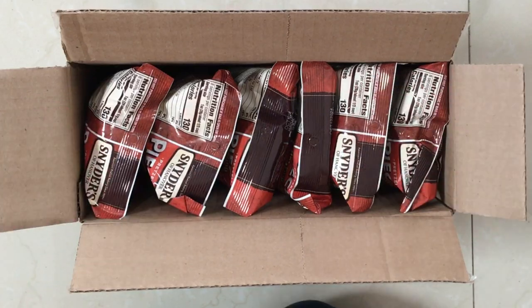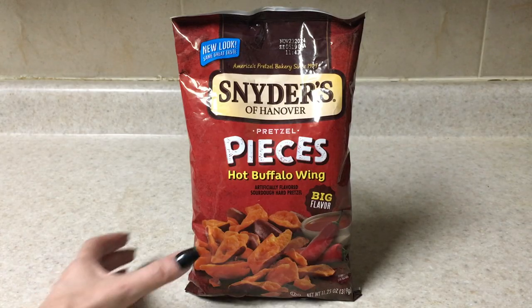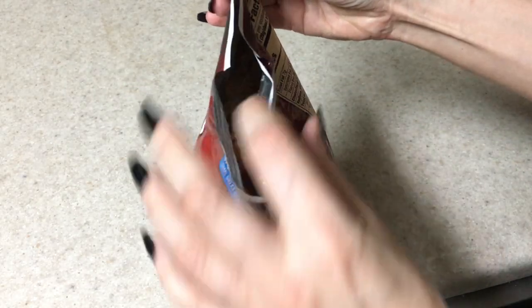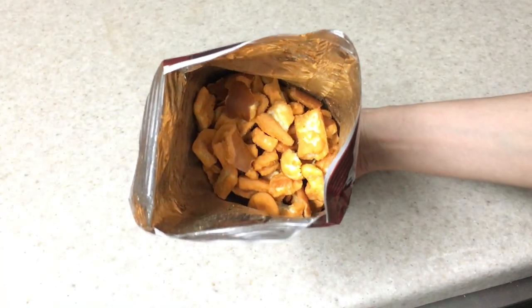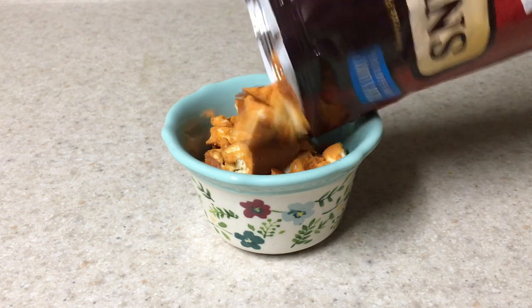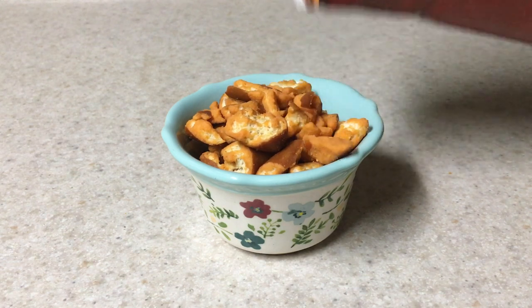Hey guys, it's Ryan. Today I wanted to do a review and a DIY. I want to start off with the star of the show — these pretzels by this brand, which I have no idea how to pronounce, so I'm not even gonna try. These are the pretzel pieces, and the flavor I'm going to be talking about is hot buffalo sauce. I got a pack of six because that's how much I love them, off of Amazon — I'll link it below.